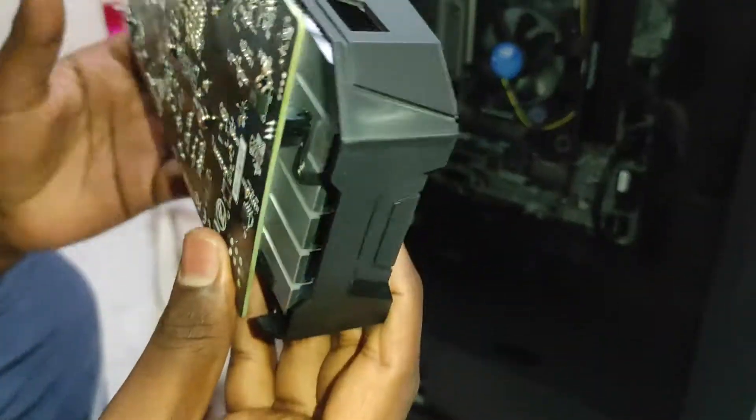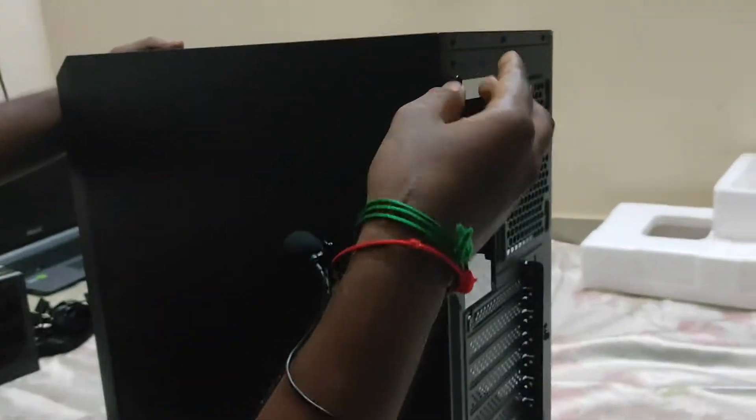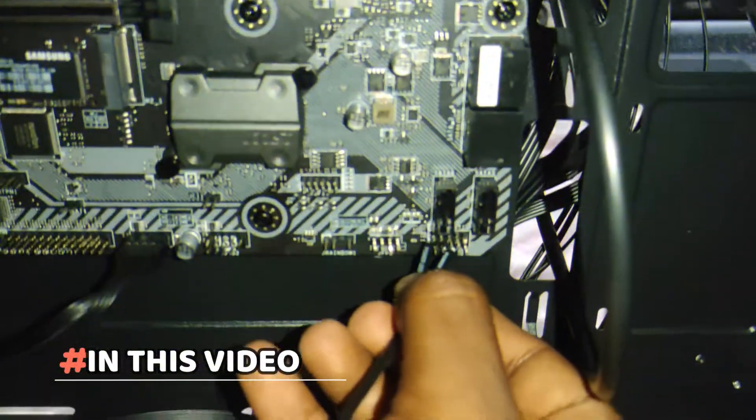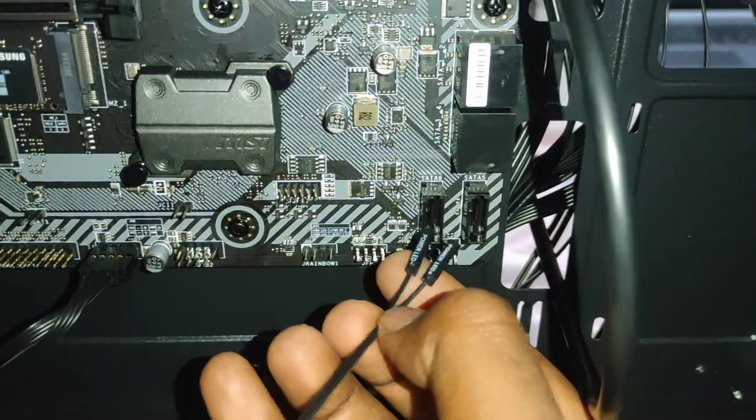Let's remove the cover. Let's see how it is installed in the cabinet. If you look at the corner of the motherboard, you can see the power LED and connect the cable.